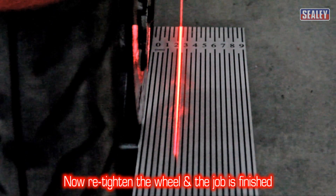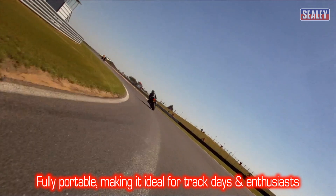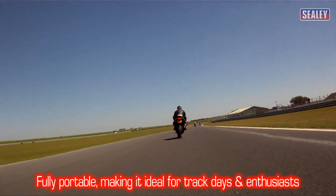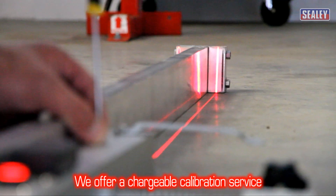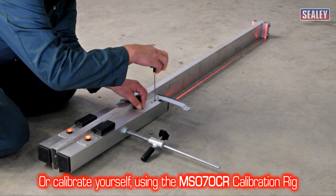All that's left to do now is retighten the wheel and the job is finished. This fully portable kit is also ideal for track day setup or for motorcycle enthusiasts. We also offer a chargeable calibration service, or you can easily calibrate yourself using the Sealey calibration rig model number MS-070 CR.